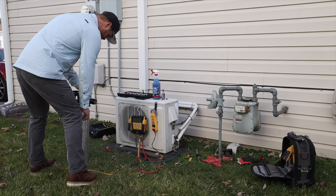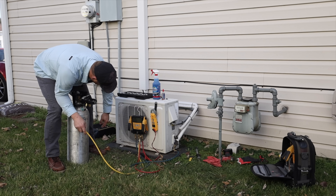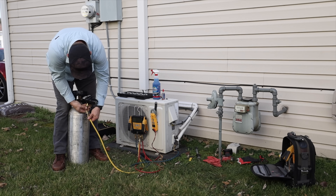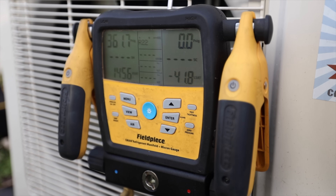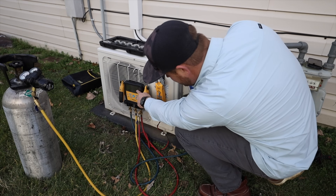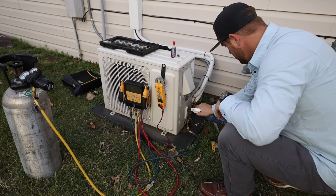Alright, so now that I've got it tightened up, I feel pretty good about that. I'm going to go ahead and pressure test one more time, just to make sure that we don't have any other leaks and that that flare is leak free as well. And then we'll get this thing on a vacuum. So I've got it about 373 PSI now. I'm going to go ahead and re-test it with the bubbles, just to make sure we're looking good.